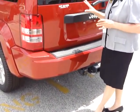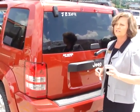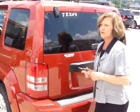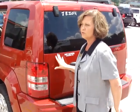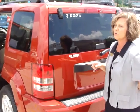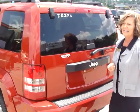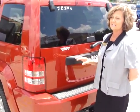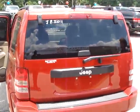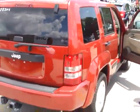This model has a Class III receiver hitch and, when properly equipped, can tow up to 5,000 pounds. Pushing the tow-haul button improves performance and fuel economy while minimizing engine noise during trailer towing or heavy load hauling. The trailer sway control system helps reduce trailer sway and improves handling in adverse towing conditions caused by crosswinds and traffic, and automatically activates when needed without any driver input.